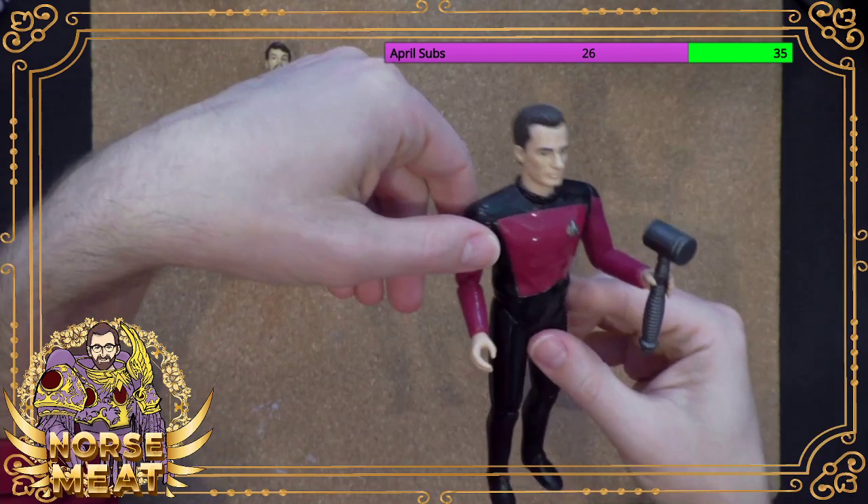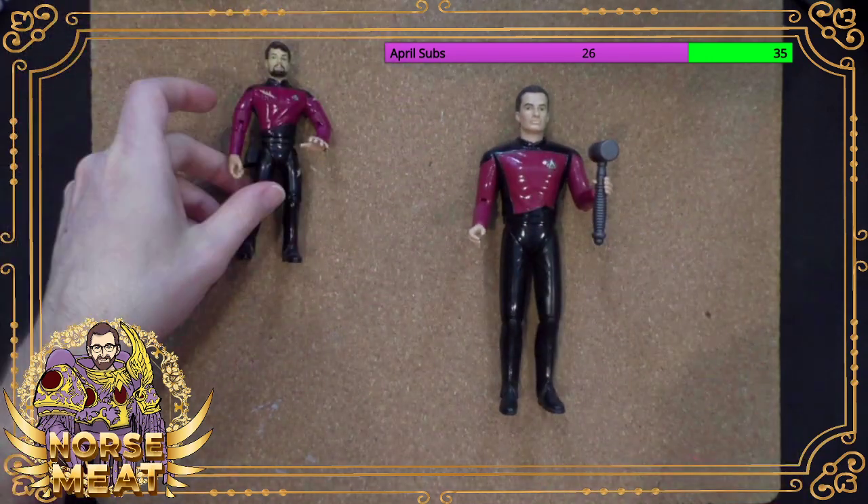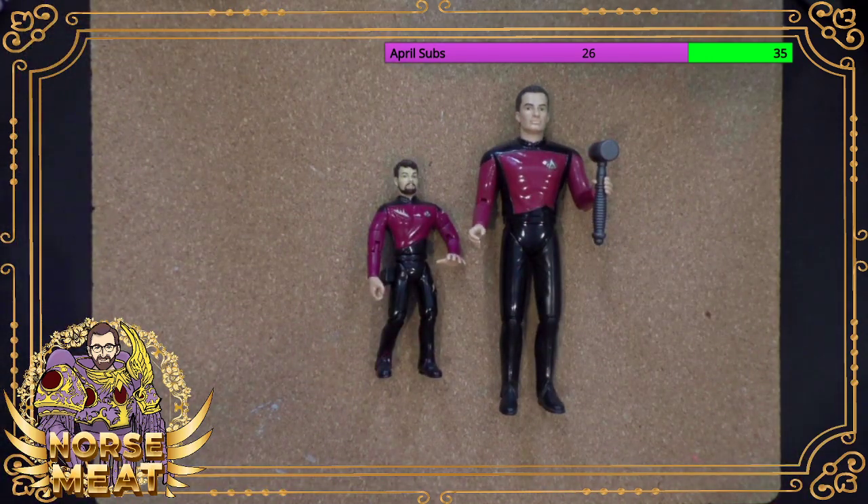So that's the extent of the Star Trek Playmates toys that I still have. Obviously I have hundreds and hundreds of Star Trek spaceships in various sizes, scales, colors, and companies. And then I have a handful of the larger scale figures that they made for the Enterprise show.